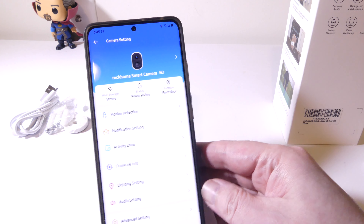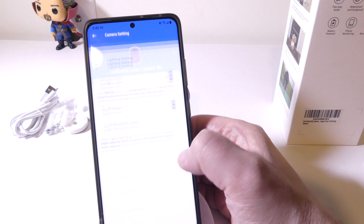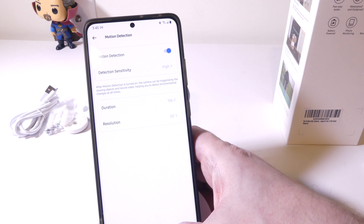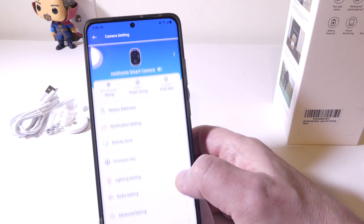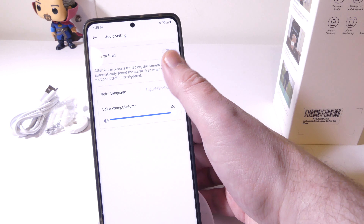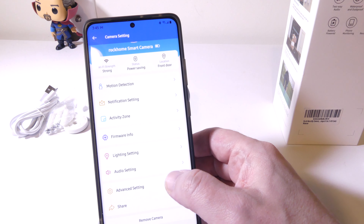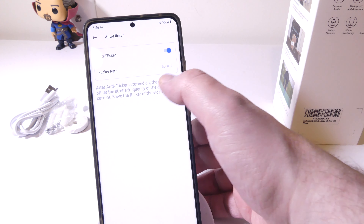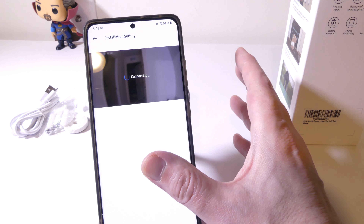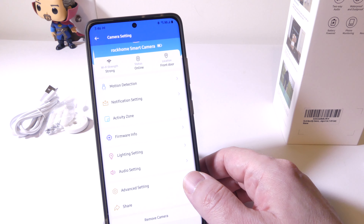Looking at the camera settings, you do have notification settings, and you do have your activity zone for motion detection. You can toggle night mode on or off, turn the LEDs on or off, and adjust the sensitivity for your motion detection. You do have your audio settings, and there is an alarm siren — if you turn it on, it gets pretty loud, almost obnoxiously loud. But that's fine, because if you have this outside and want the siren to sound, it is going to scare intruders away. It is a very loud siren and it does work.